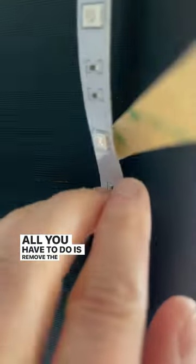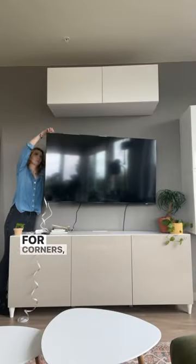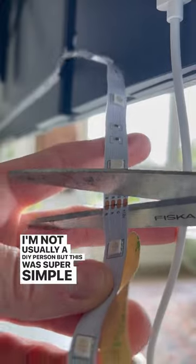All you have to do is remove the backing and stick your strip to exactly where you want it to go. For corners, you use these handy dandy clips. I'm not usually a DIY person, but this was super simple.